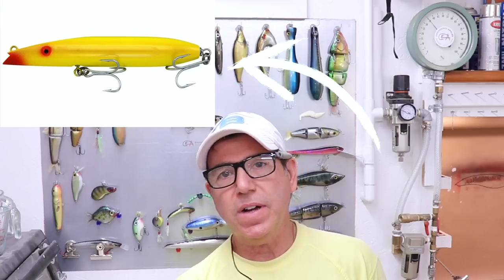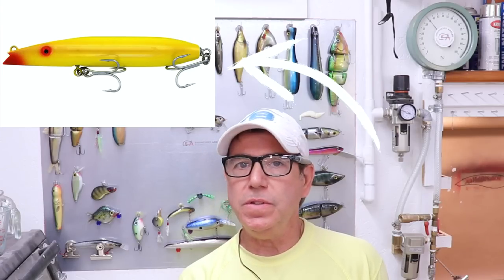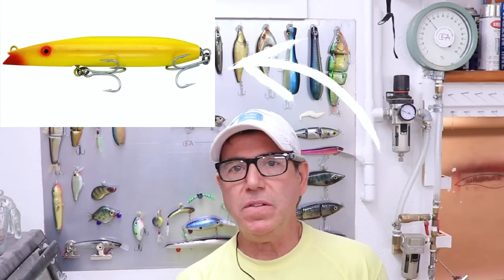Welcome back to the Engineered Angler. Today we're going to make a lure that was suggested by a couple of folks a couple of times, and that's a darter lure. This is a kind of lure that is typically used up in the northeast, fishing off the beaches. I grew up in New Jersey and I never got a chance to use a lure like this or fish for striped bass.